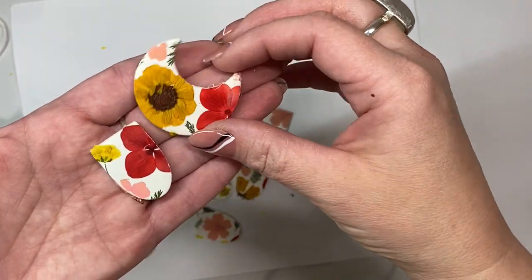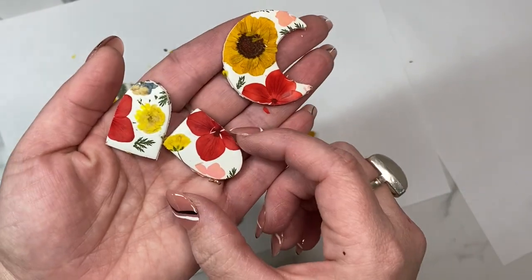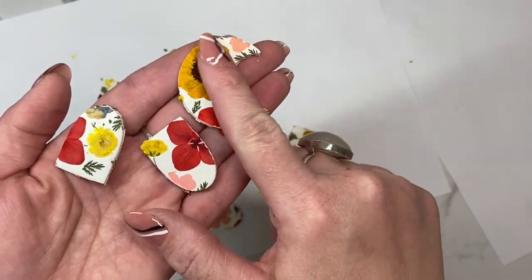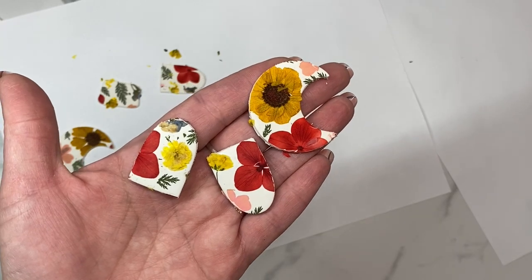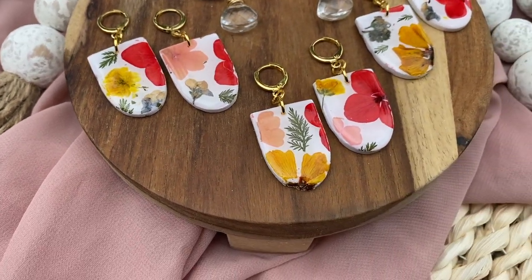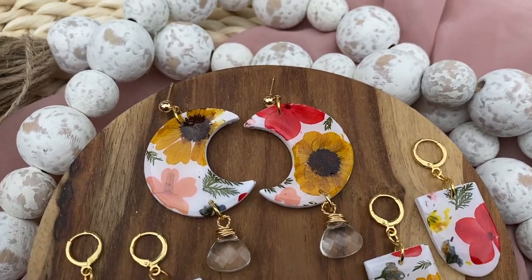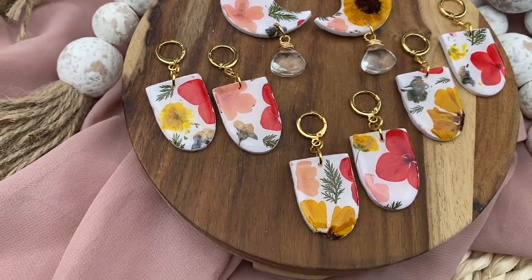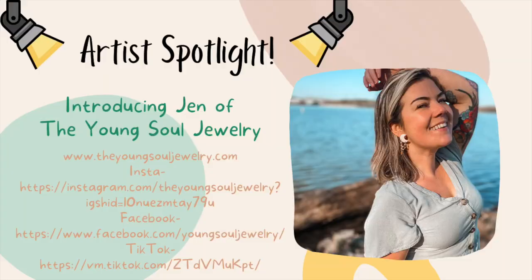Here are a couple of my pieces right out of the oven — as you can see the colors did not change much at all, so that's good. I'm going to go ahead and get these sanded and drilled and use some resin on them, and once they're cured and ready to be put together I will come back and show you the final result. All right friends, here is the finished product of our wildflower clay earrings. I hope this tutorial was useful and you got lots of good information to make your own wildflower clay earrings. Kristen, thank you again so much for allowing me to be a part of your channel.